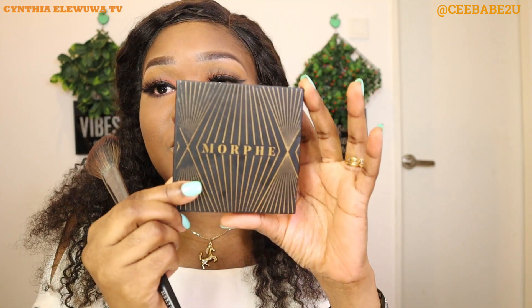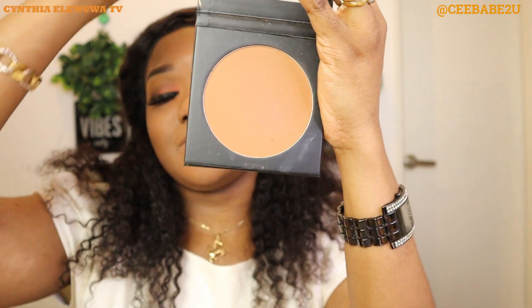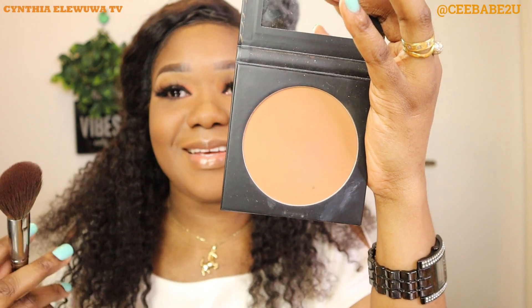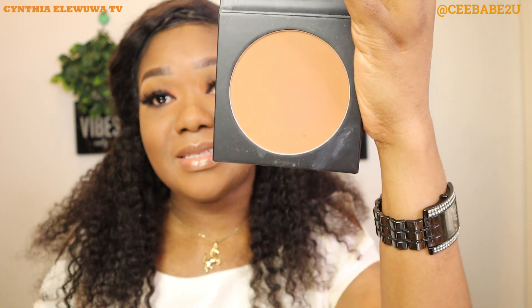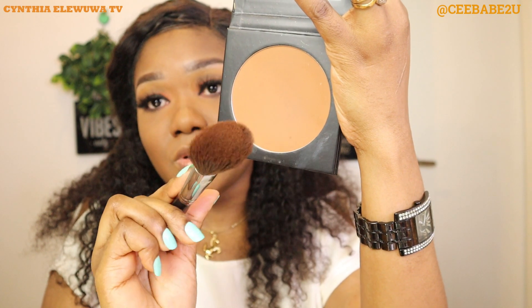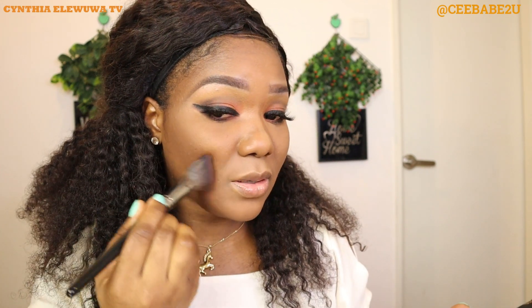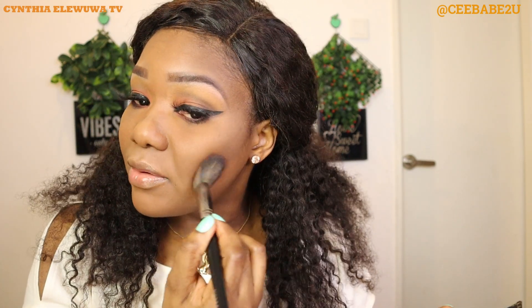Right now I'm going to be bronzing my face using my Morphe Glamour Bronze bronzer. Using my contouring brush, I'm going to use it to add some depth and color to the face — like bringing the face back to life.